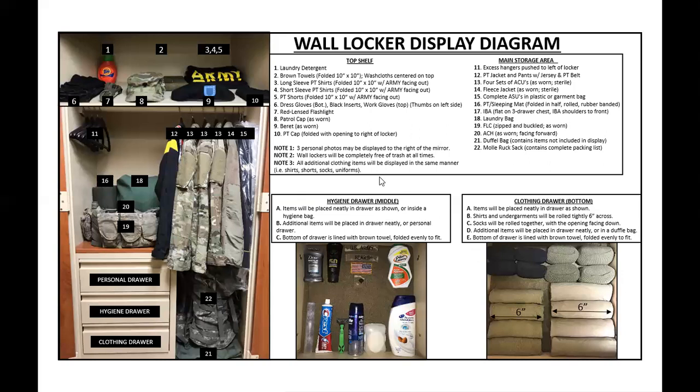Now before going to the hygiene drawer and clothing drawer, let's look at the notes section. Note one: you can have three personal photos, and they may be displayed to the right of the mirror. If it says to the right, don't put them on the left — put them on the right, exactly what the wall locker display tells you. You also cannot have inappropriate pictures; that is not allowed. Note two: wall lockers will be completely free of trash at all times.